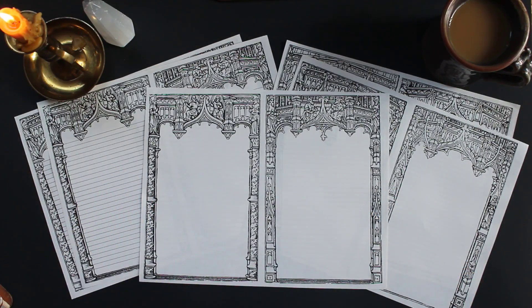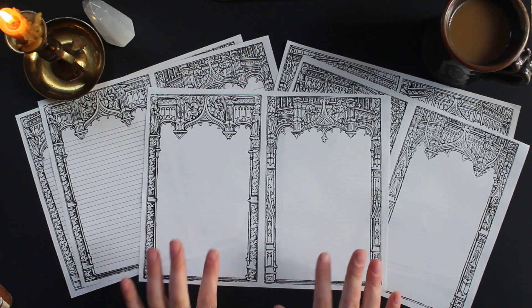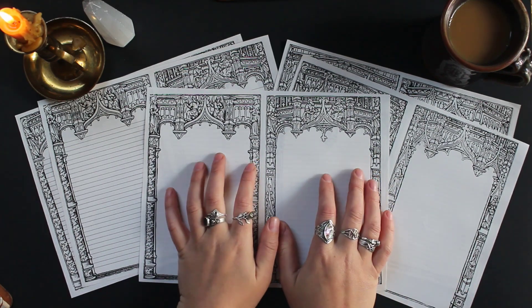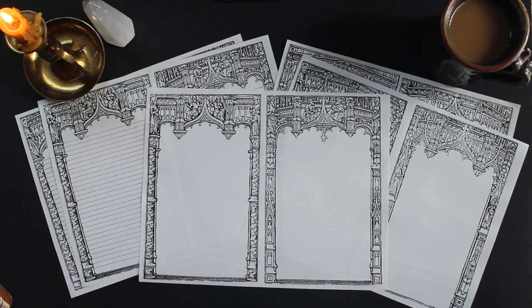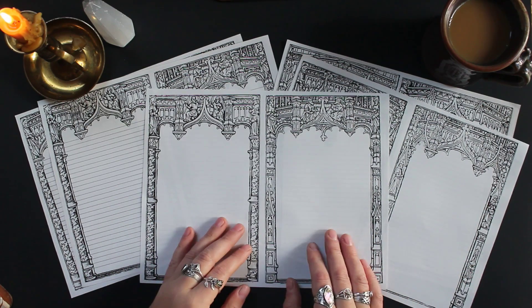Hello everybody and welcome back to Elderberry Sprout. Today I wanted to share with you the launch of my first official grimoire printable. This printable is a pack of 10 different page designs, and they were all restored by me from a 1490s manuscript.